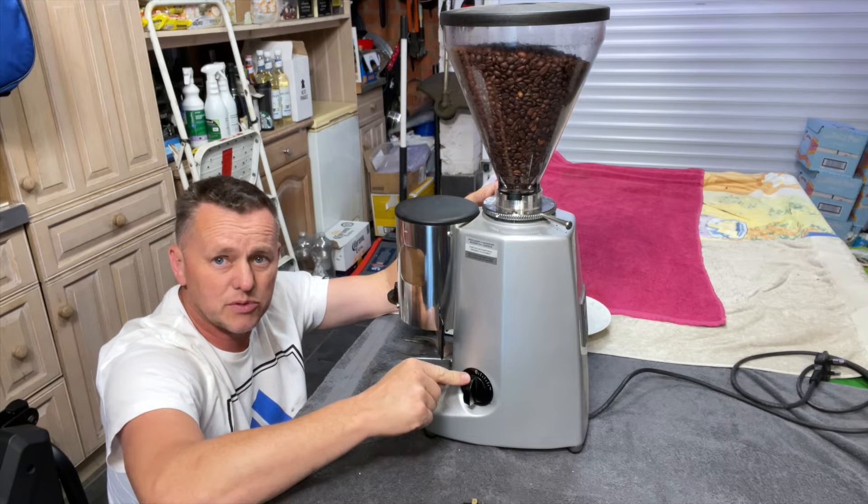As for wiring this up, they actually do the hard work for us. On the back of this switch it's labeled - we've got numbers one, two, three and four. On this new switch they're labeled one, two, three, four as well. So we're just going to literally swap them over to the right numbers. We'll take one off there and put it on there, take number four off that and pop it onto that, and do the same with the others.